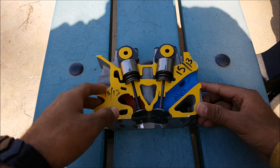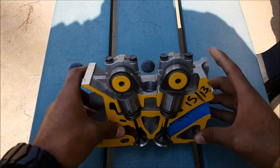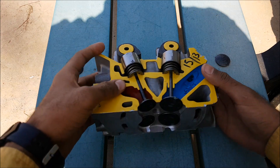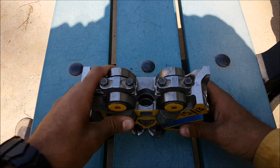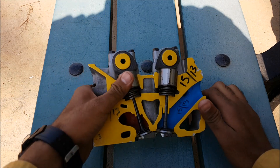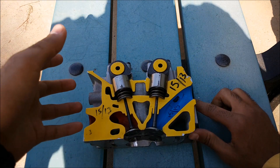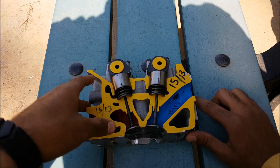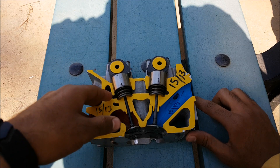Welcome to another video of Automotive Sport. I hope you are all fine. Today I have decided to explain DOHC, abbreviated as dual overhead camshaft. Basically, the camshaft is used to open and close the intake or exhaust valves. First of all, I will tell you about the overhead camshaft.